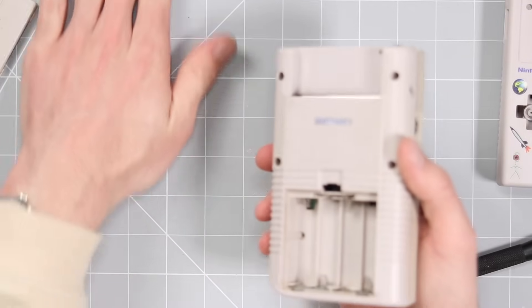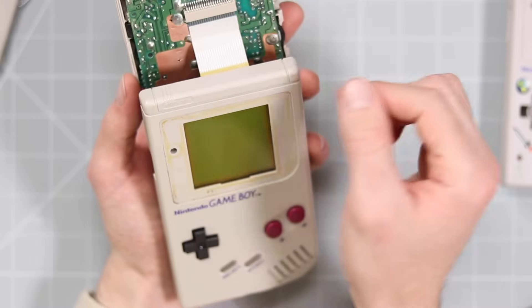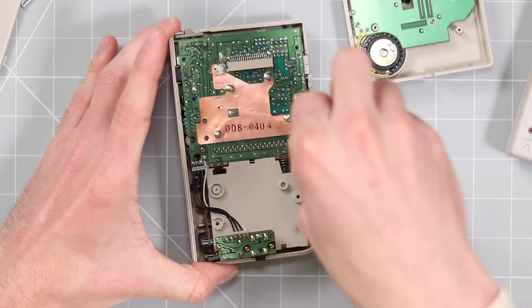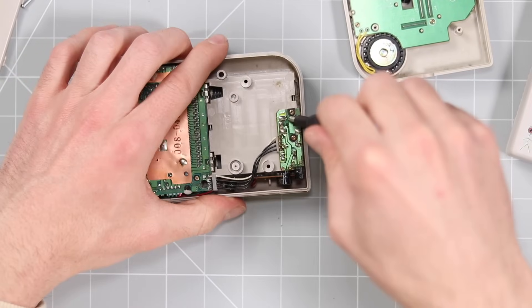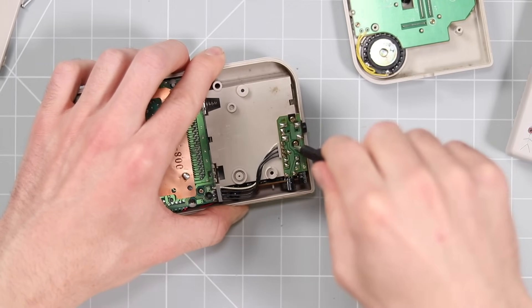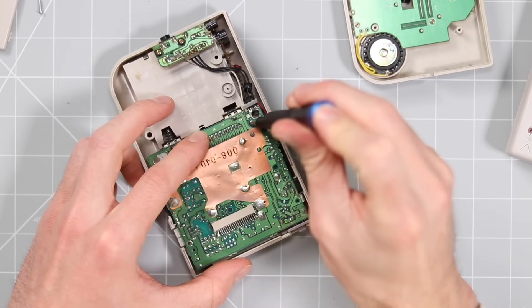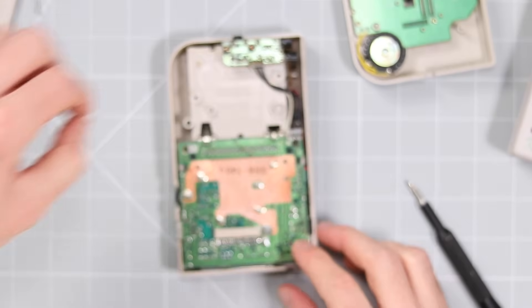Once you've removed all six screws on the back of the DMG, I can just set them to the side and open up the Game Boy just like that. You have a ribbon cable up here and you just gently pull it apart. We'll tackle the back first because it's really straightforward and we can pretty much just put it straight into the new shell. This IPS screen kit mod does require some soldering, but it's very small amounts, so if you haven't done any soldering before it's a really good one to go for — they're not too expensive and you basically can't go wrong.